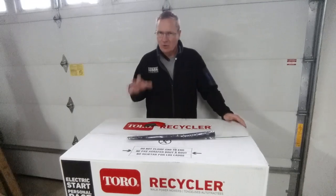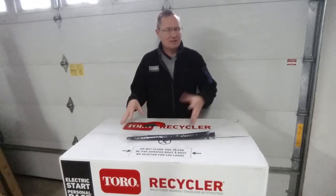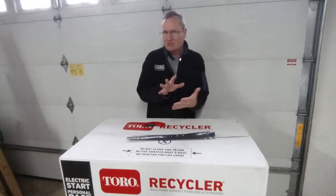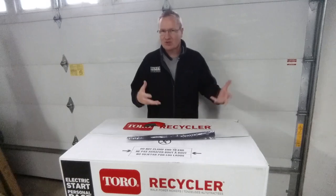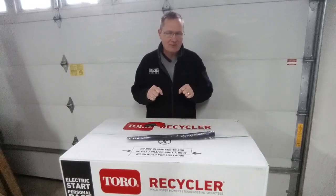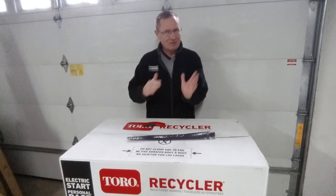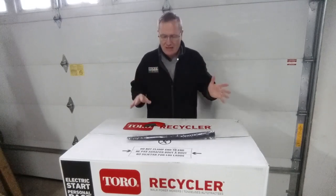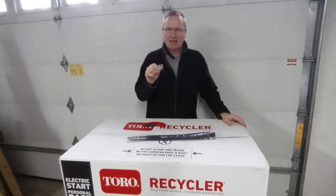They have a full line of Toro walk-behind mowers. There's Electric Start — this is an Electric Start unit. They've got the Personal Pace capability on many of them. Some are just a self-propelled unit with a squeeze in the handle. There's just so many different varieties, and some have the capability to be stored in a vertical fashion.